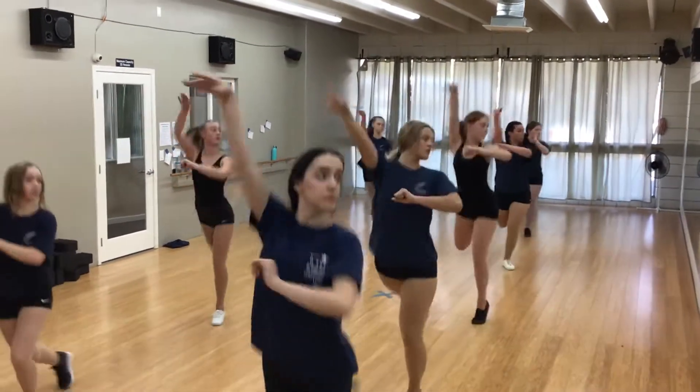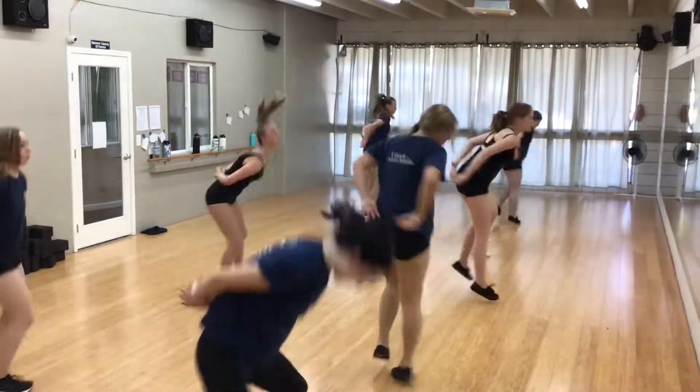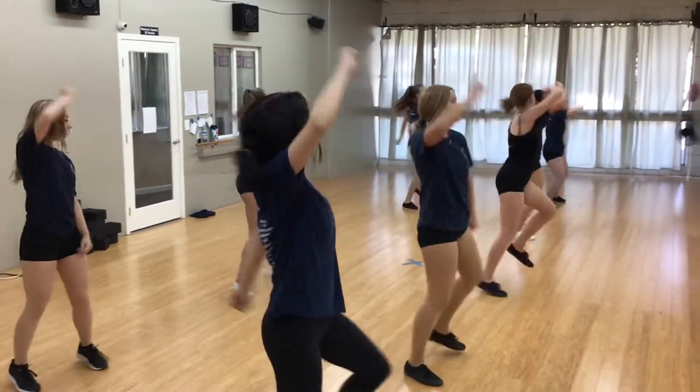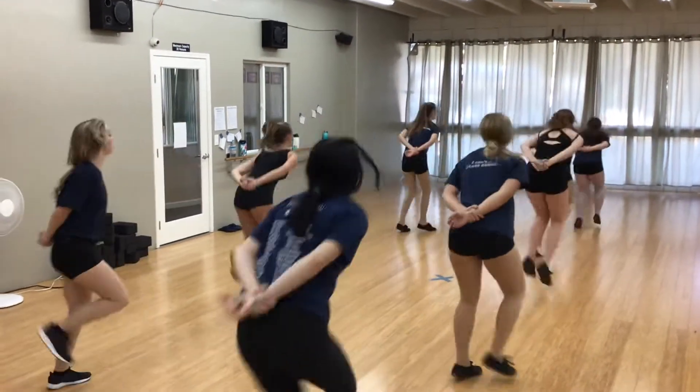1, 2, 3 and 4, 5, 6, reach 7, 8. It's a 1, 2, down, 3, up, 4, 5, 6, 7 and we kick. 1 and 2 and knee down, foot down, 5, 6, 7 and 8.